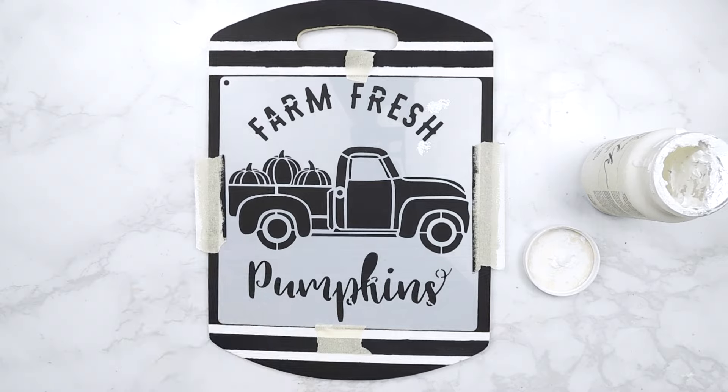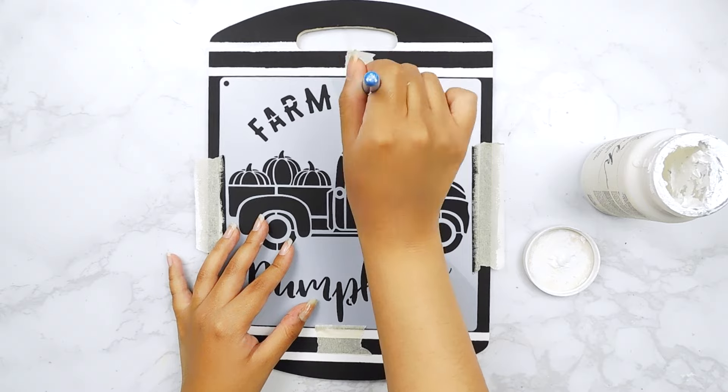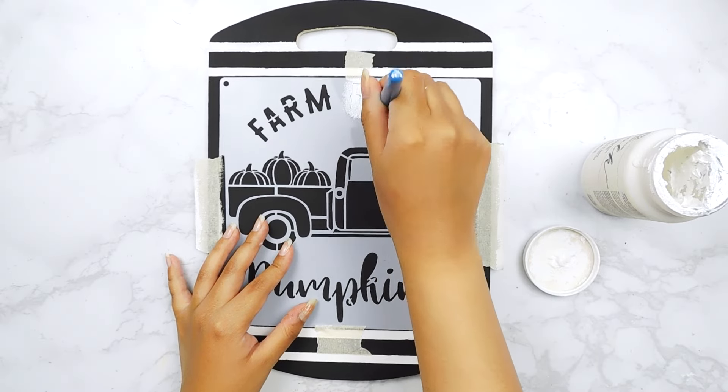I repeated the same process on the top of our cutting board as well. Next I'm going to fill in this cute little farm fresh pumpkin stencil that I got from Temu using some white chalk paint.